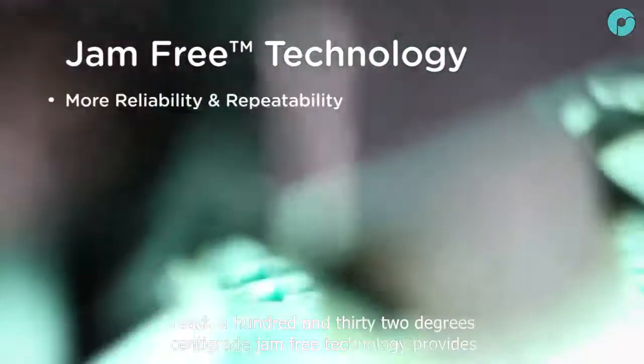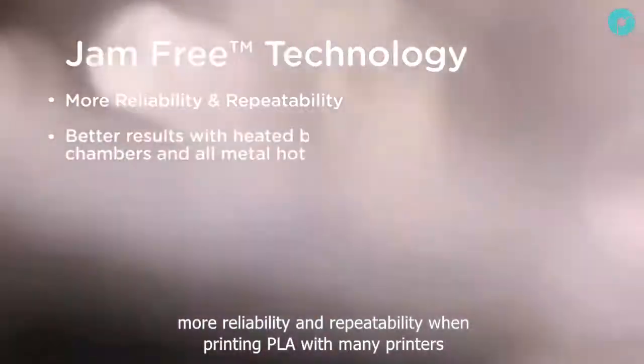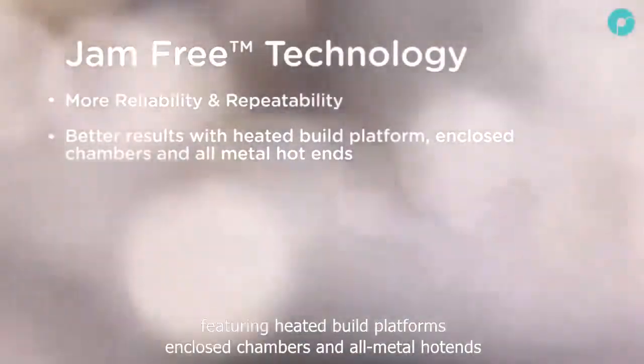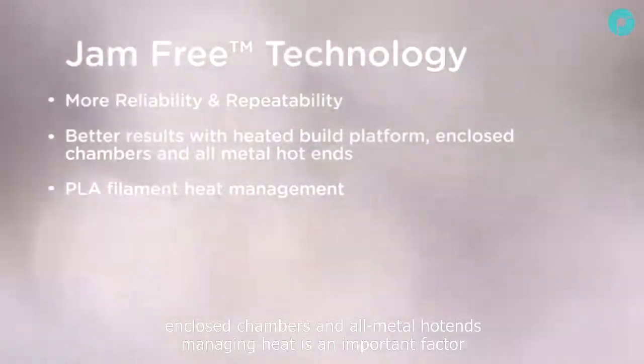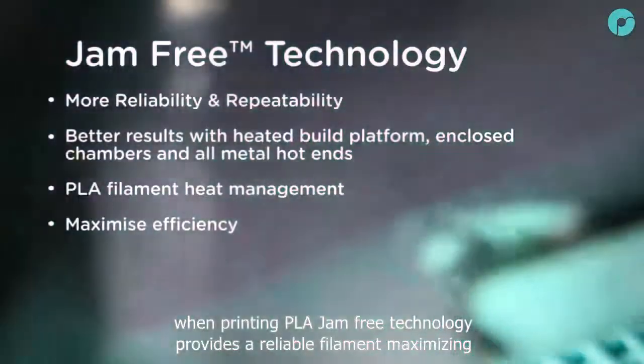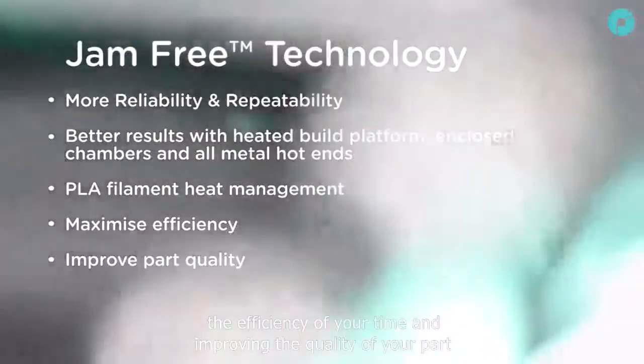Jam-free technology provides more reliability and repeatability when printing PLA. With many printers featuring heated build platforms, enclosed chambers and all metal hotends, managing heat is an important factor when printing PLA. Jam-free technology provides a reliable filament, maximising the efficiency of your time and improving the quality of your parts.